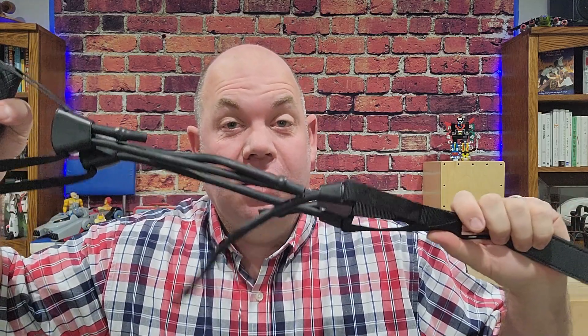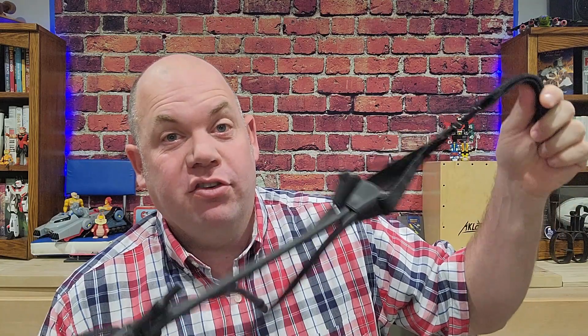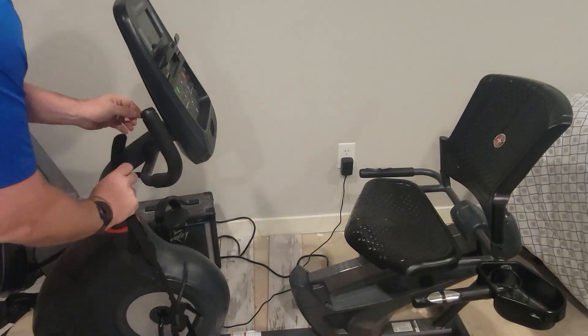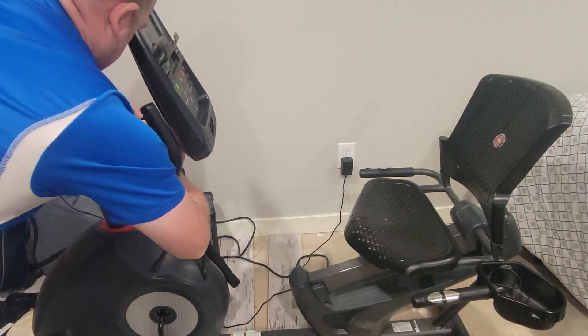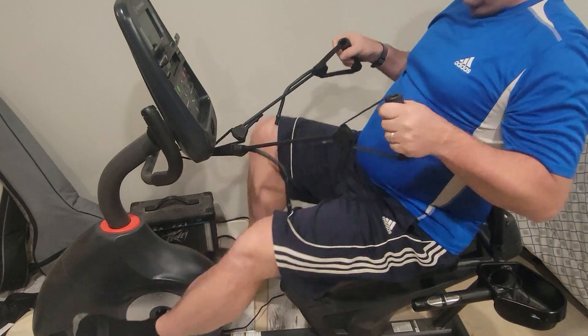Today we are looking at the Ina Kang resistance bands for your exercise bike. These are bands that were sent to us for an honest review, and it's really cool because they will work with almost any traditional exercise bike, whether it be a spin bike or a recumbent bike. Spin bikes have a horizontal bar that it attaches to, and recumbent bikes also have a bar you can attach to, so you can use these as resistance bands while you're just sitting.